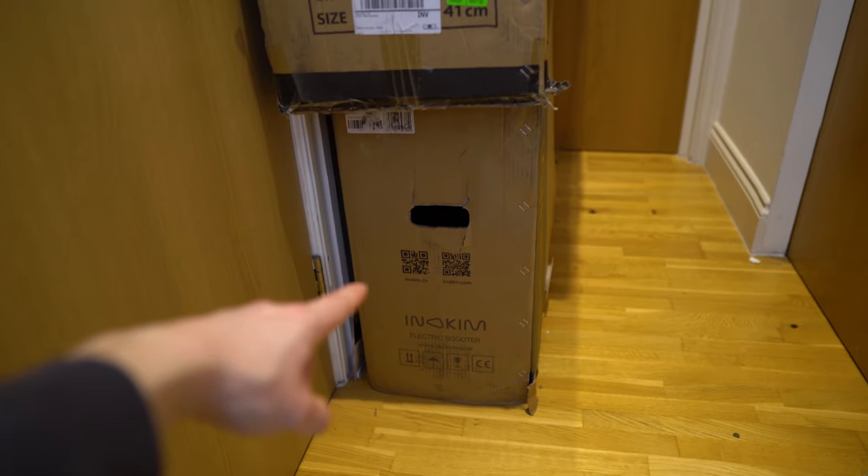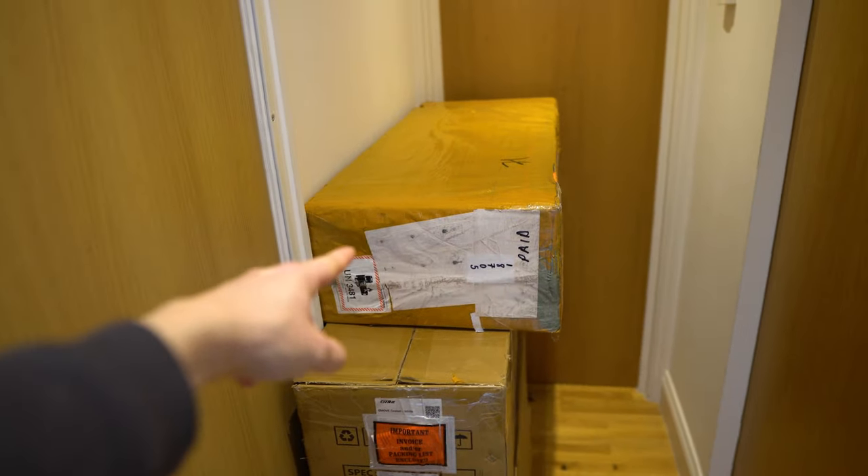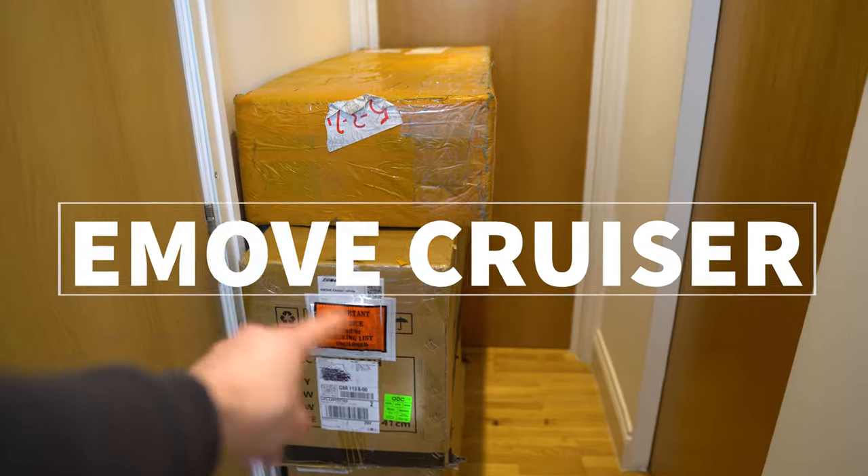Hi guys, Josh here from Electric Scooter Insider. We've had a few deliveries in the past few days, so let's have a look at what we've got. We have the Inakim OX, E-Move Cruiser, and the Horizon 13 amp. So which one should we unbox? The E-Move Cruiser. So let's do it.